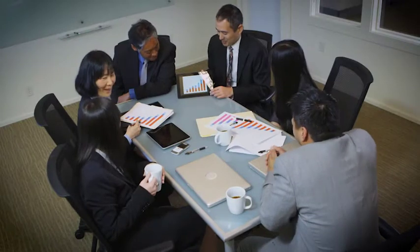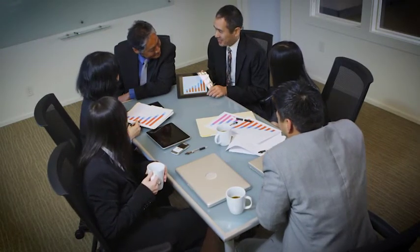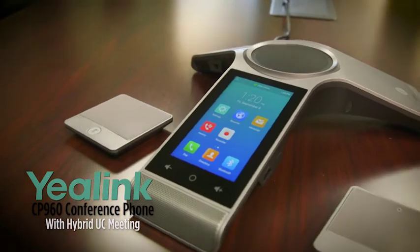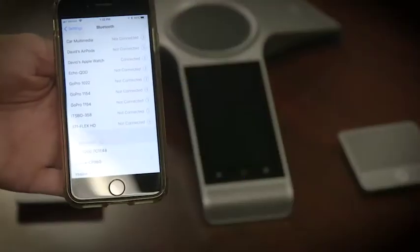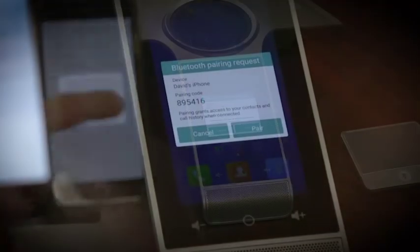Everybody is using different devices today to hop on a conference call, but sometimes conference phone solutions just aren't compatible with that. Enter the Yealink CP960 with its hybrid UC meeting. Whether a participant is calling from a PC, tablet, or smartphone, you can route the call to the CP960 via USB port or Bluetooth.